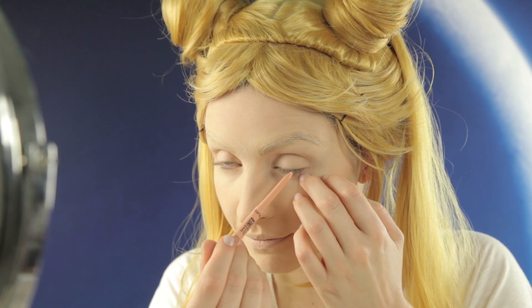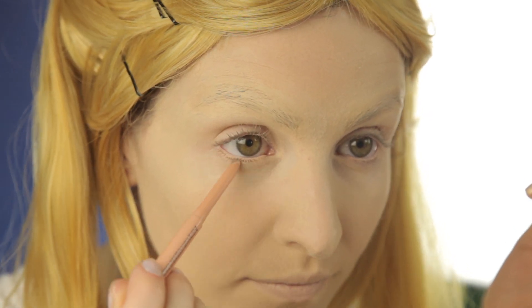Next, I'm going to use the Inner Rim Brightener to really open my eyes, and I'm going to apply it to the upper and lower lash line. This is kind of going to wash me out, but that's what we're going for.